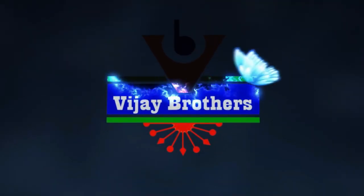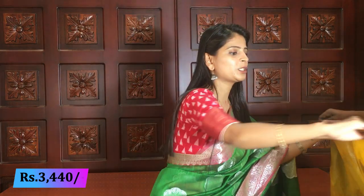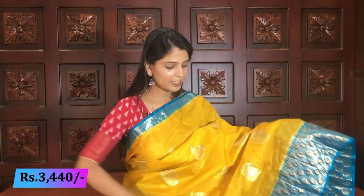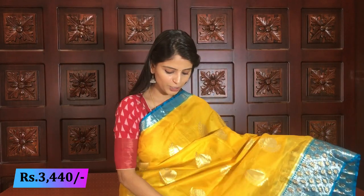So let's quickly get started with the video. First, I will take a look at the saris. Pure silk kota saris. Combination color — yellow and blue color combination.